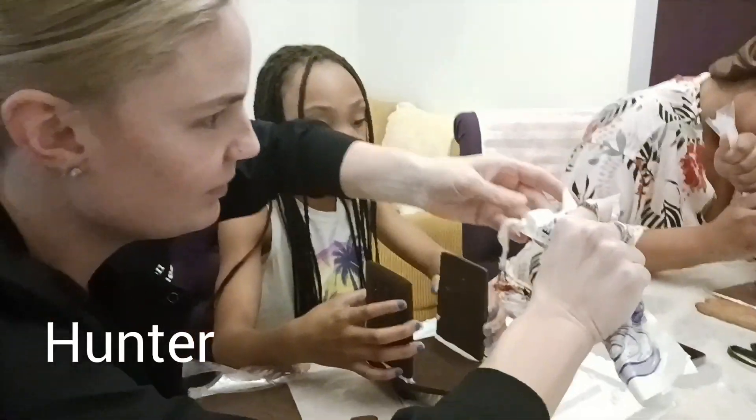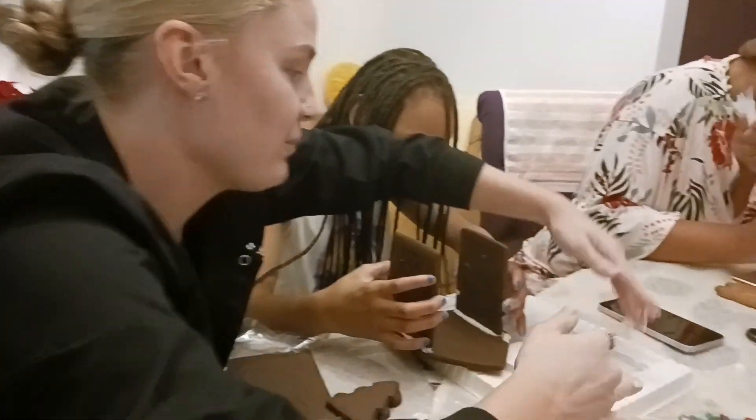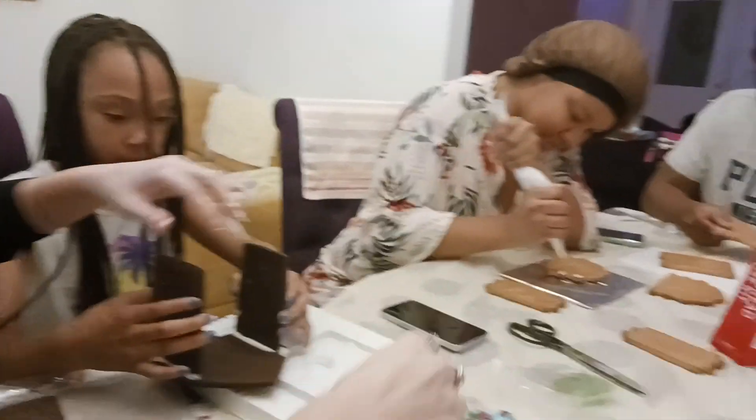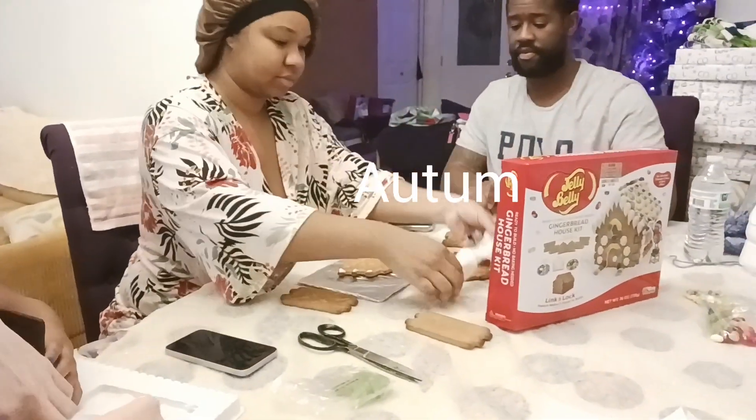Hey y'all, I know this is about to be real. I just love this family right here — it's about to be some live great laughter. We are putting together two gingerbread houses!